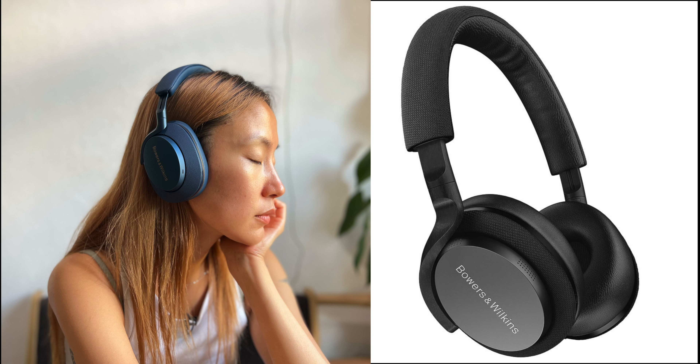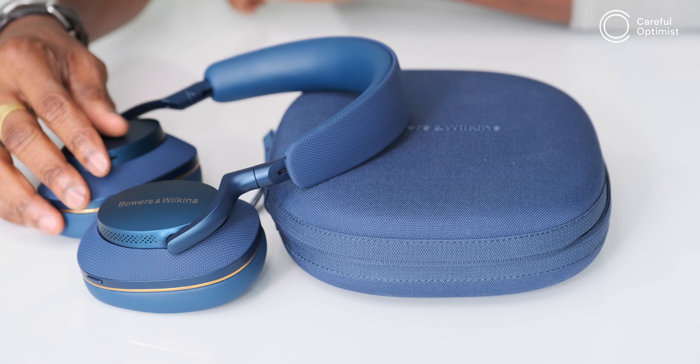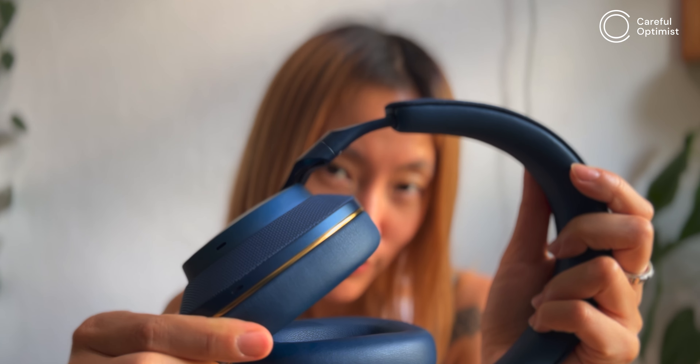The joyfulness carries on into the design. The PX7 S2 feels more like a rollback to the older PX5 than an upgrade to PX7 version one, but I'll say straight out: the design is the best I've seen in consumer premium headphones lately. It looks premium, feels sturdy, and is genuinely beautiful. It's light — it looks heavy but it's light. You don't see this color much in headphones, and compared to the Sony XM5 or Apple AirPods Max, this looks more premium design-wise.